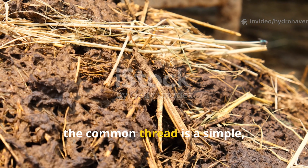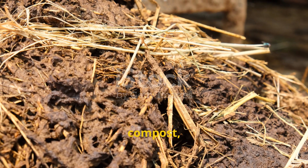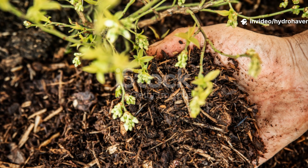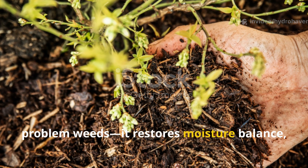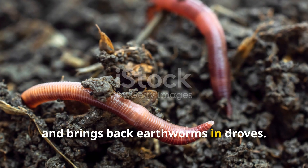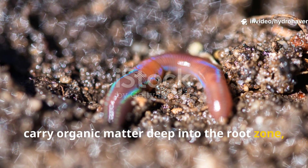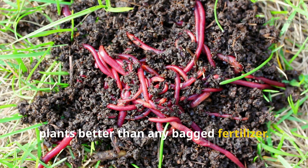In all these cases, the common thread is a simple, repeatable practice: layering green materials, compost, and straw in a way that mimics nature's forest floor. This method doesn't just fix the problem weeds — it restores moisture balance, fuels microbial activity, and brings back earthworms in droves. Worms tunnel through compacted zones, carry organic matter deep into the root zone, and leave behind castings that feed plants better than any bagged fertilizer.